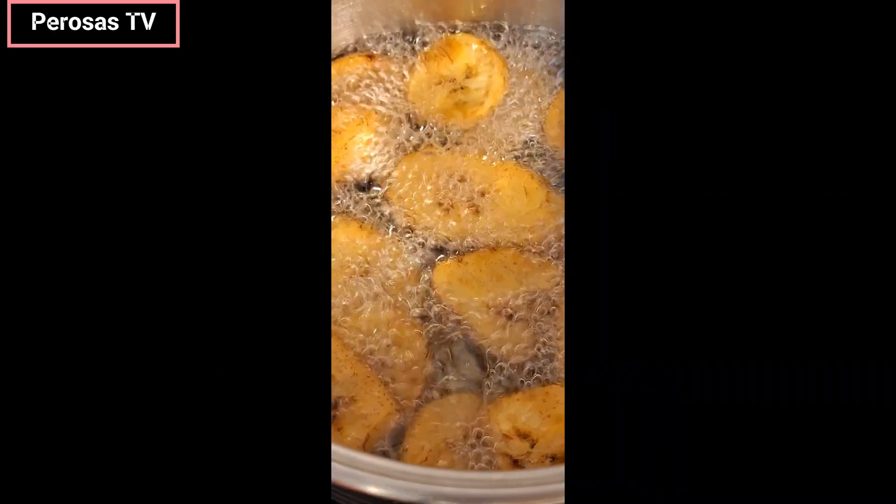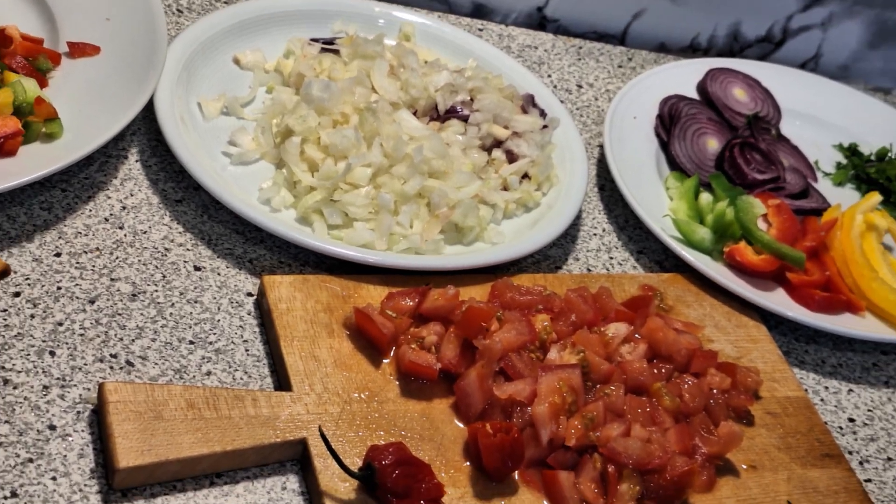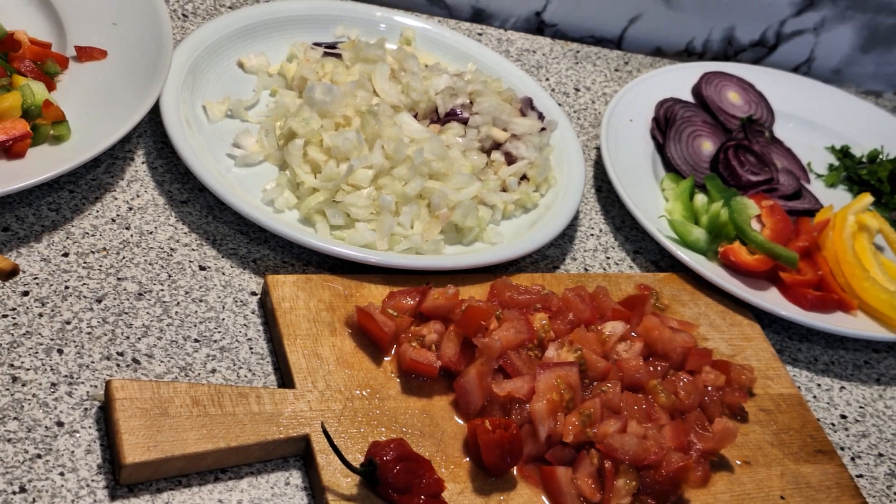I proceed to fry them in the oil. I dice my onion, tomatoes and bell pepper into small cubes, then I reserve some bell pepper and slice them into stripes for the garnishing later on.